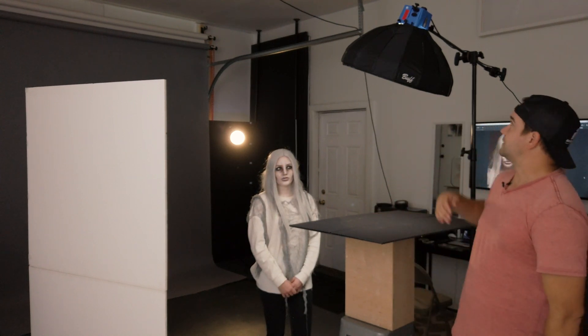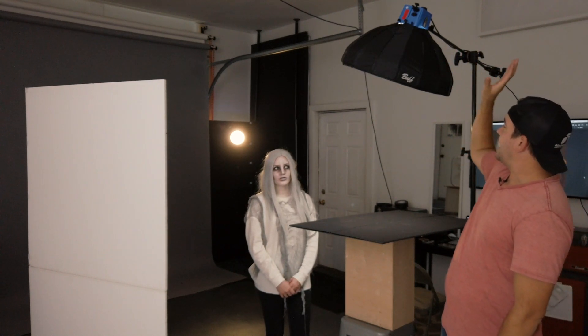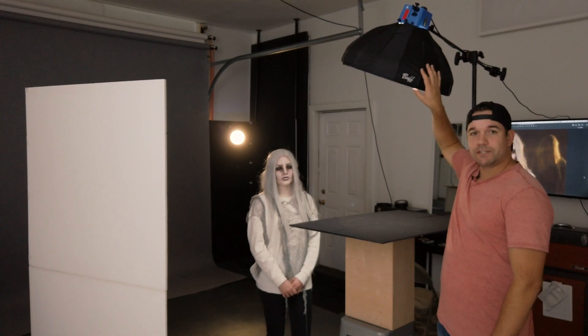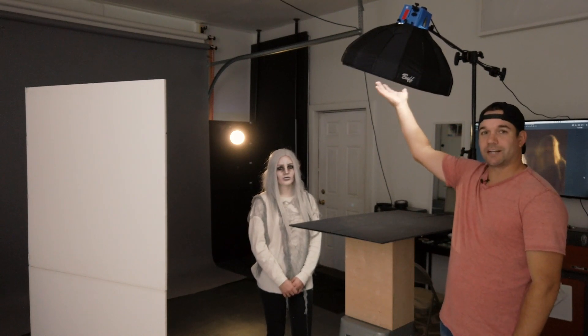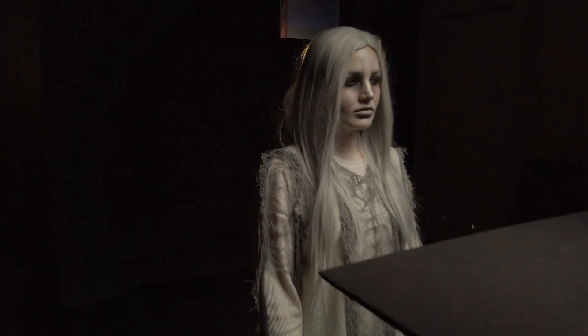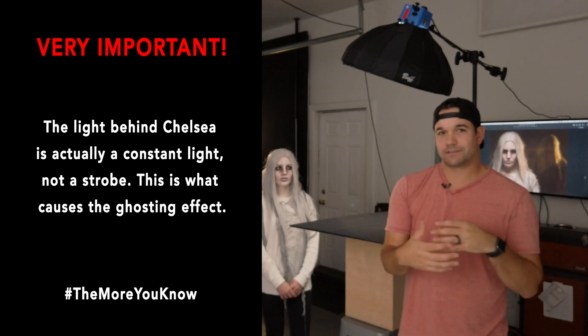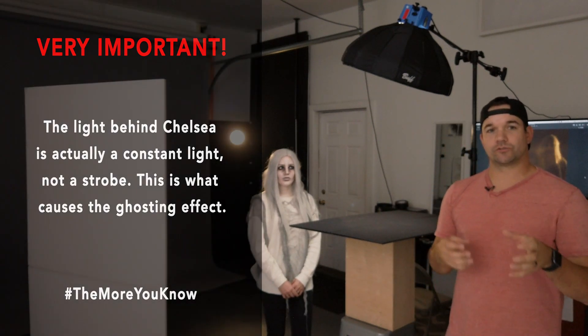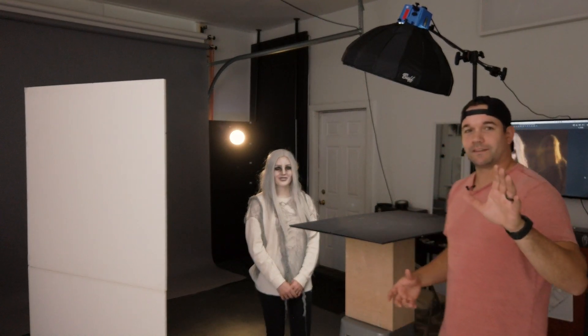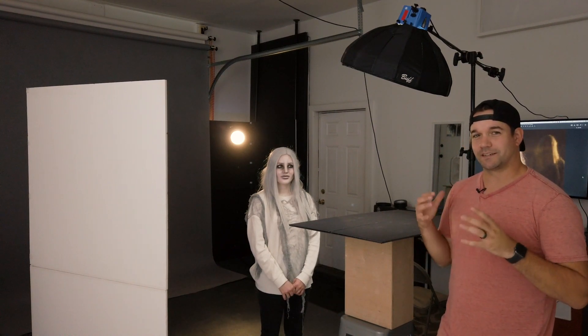As my lights, I've got a Paul C. Buff Digi B 400 at about quarter power and I've got the new foldable beauty dish by Paul C. Buff with the grid that comes with it attached, just so I don't get a bunch of light flooding all over the background. And then behind Chelsea I've got a just open strobe with a brown gel — it's technically called chocolate — and that kind of gives us a neutral tone, kind of a 'Children of the Corn' something or another. We tried a couple different colors and landed on that one because it gave it a little more disturbing, you know, kind of final image.